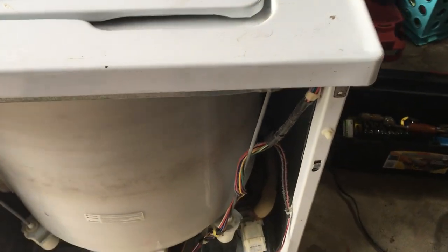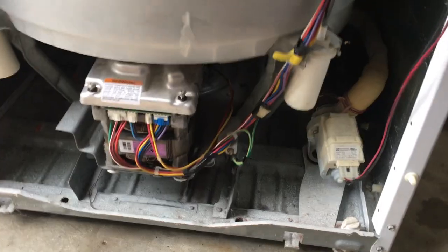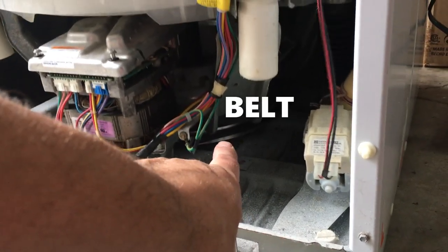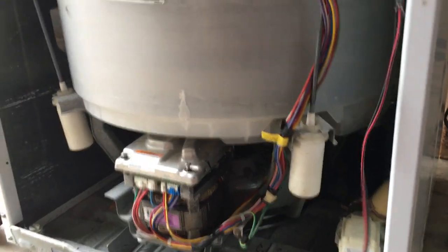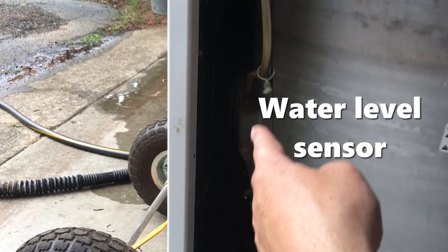I wasn't sure where the power was heading, so I wanted to troubleshoot from the power source. It's spinning good and it's definitely pumping - at least it's pumping water out and in. Right now it's on the spin. This is the pump down here. This is the motor that drives your thing. There's a belt and a drivewheel right there, with a belt that goes around that. And there's a sensor over here that senses the height of the water fill.